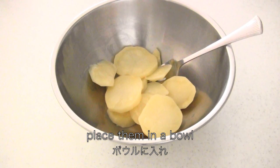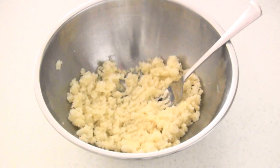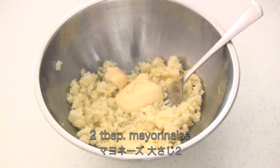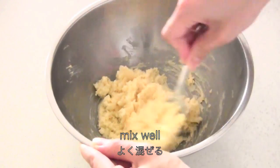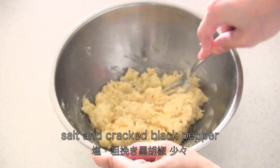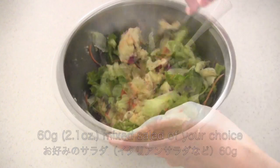Now place them in a bowl. Mash them with a fork. Add 2 tbsp milk and 2 tbsp mayonnaise, then mix well. Season with salt and pepper and mix well. Now add mixed salad of your choice and toss well.